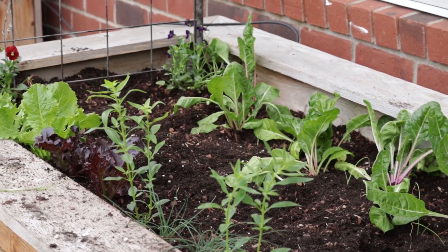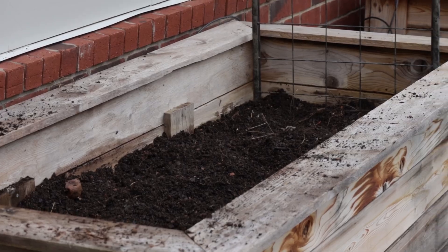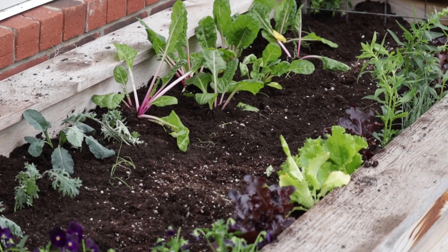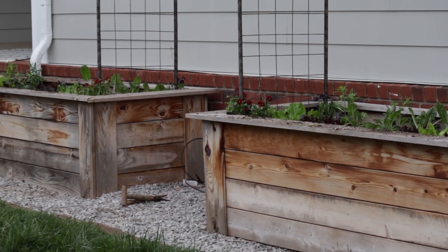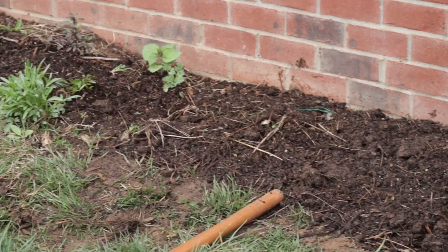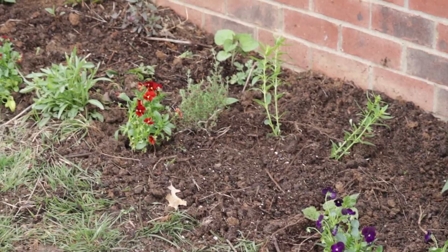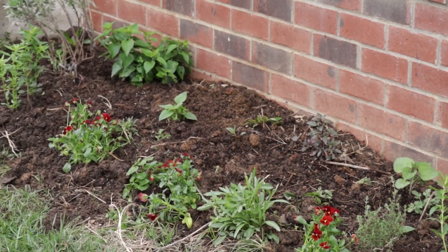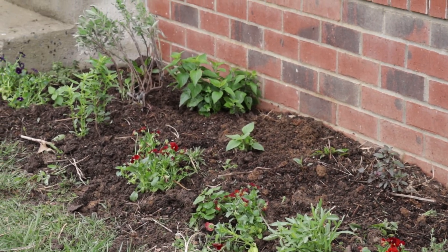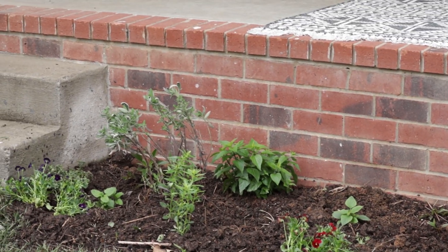We're also going to try basil — we're testing our luck, we're way early with the basil, but that's okay. And then on the pollinator garden, we put a few potatoes in there for fun. We're kind of breaking the rules, but potatoes love butterflies too! We also replanted the sage plant that was still in the bed — we wanted to move it over there.